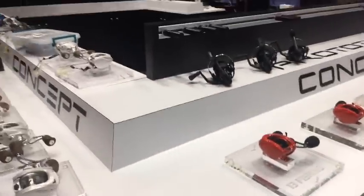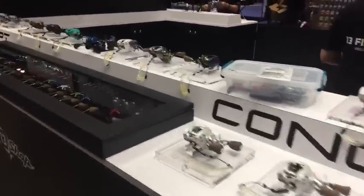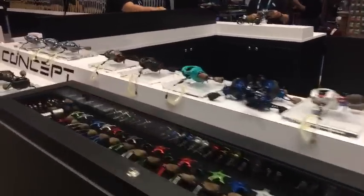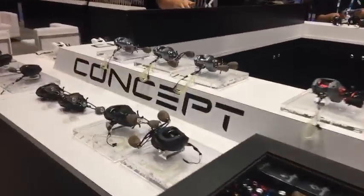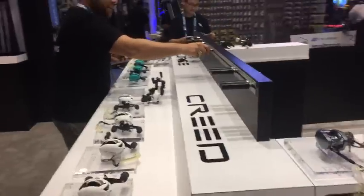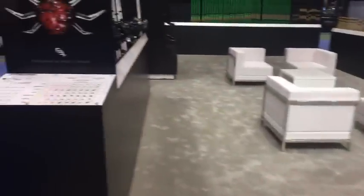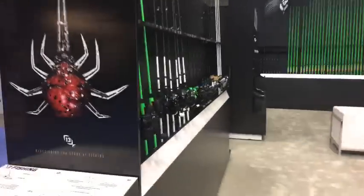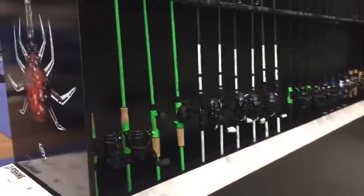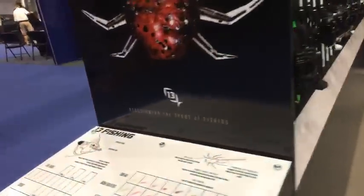We are live on YouTube! We're hanging out at the 13 Fishing booth, finishing up some final details before ICAST starts. We just wanted to run you guys through the booth real quick and then we're gonna look at that Concept Z, which is new for 2018 from 13 Fishing.